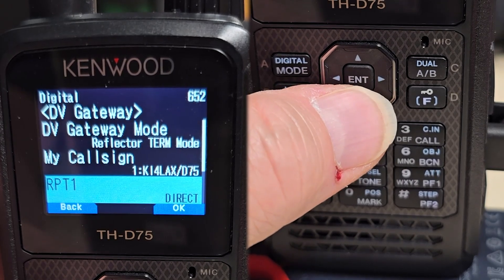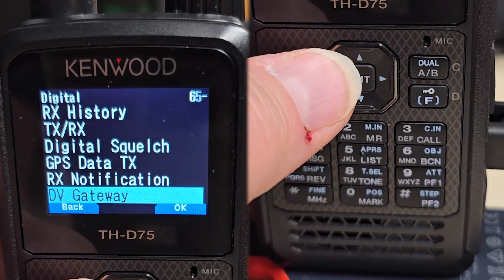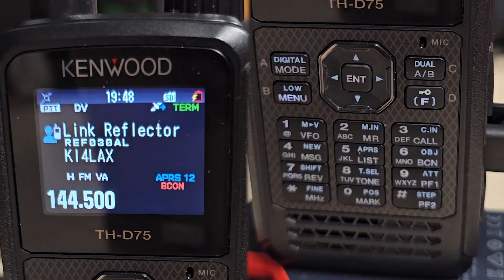Make sure your call sign is set, Repeater 1 is Direct, Repeater 2 is Direct, and then we'll just back out of that. That's all for setting up the radio.